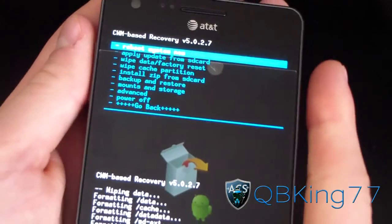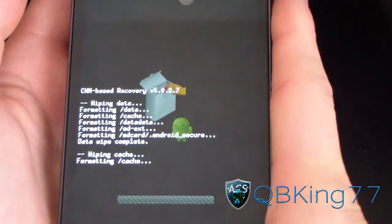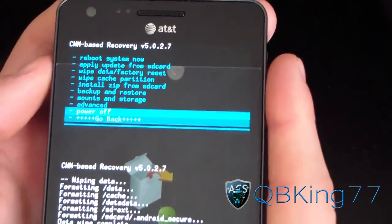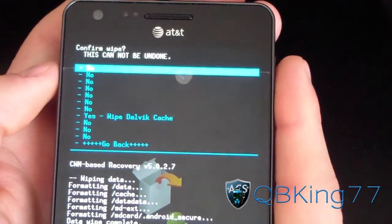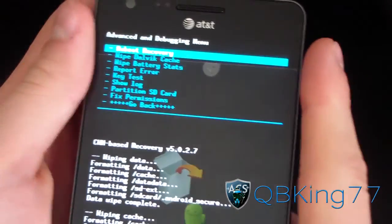Once that's done, go to 'Wipe cache partition' and hit 'Yes, wipe cache,' so it's going to wipe your cache as well. Then go to the Advanced menu and hit 'Wipe Dalvik cache,' then hit yes. Once all three of those are wiped, you're ready to go.